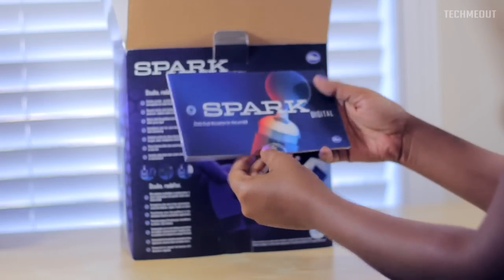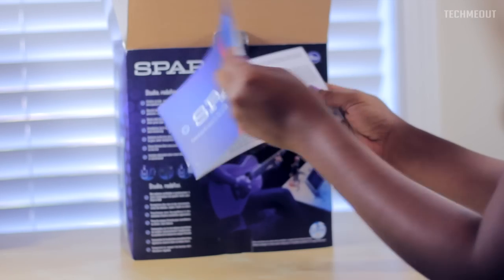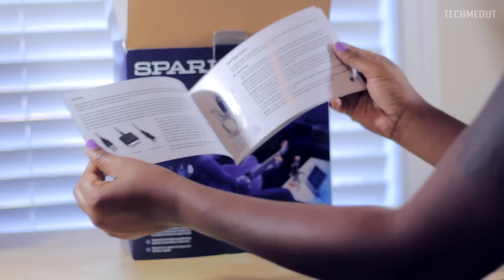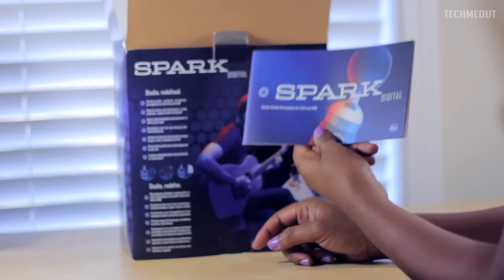Inside we have the Spark Digital Manual. It gives you some information about the microphone and how it can be used, and it also tells you about the cables and the microphone itself. So that's the information pamphlet.